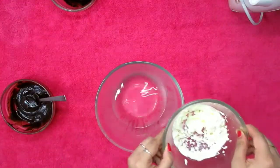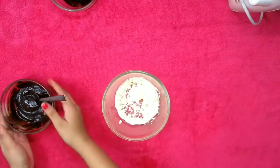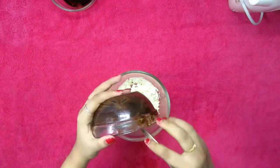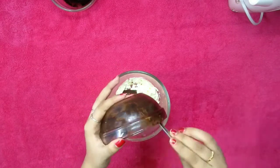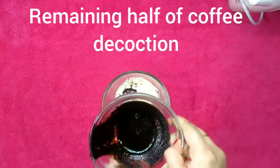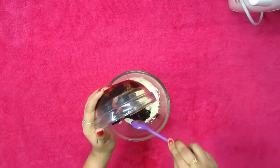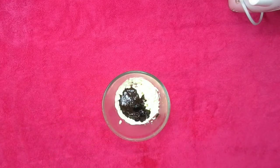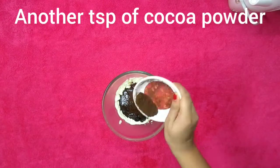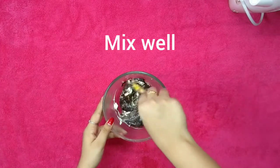Once that's done, add three fourths of the chocolate ganache we had prepared and keep the remaining one fourth for garnishing. Then add the remaining half of the coffee decoction, and lastly another teaspoon of cocoa powder. Mix it all nicely until it is well combined.